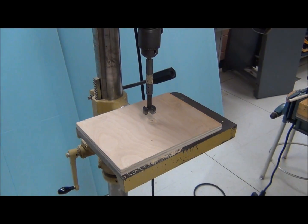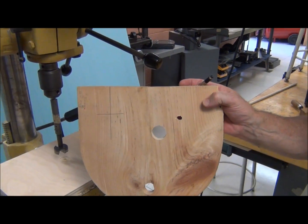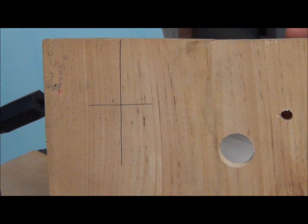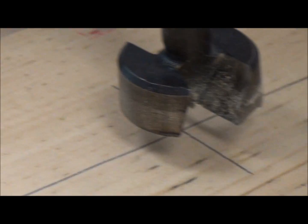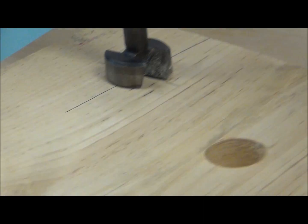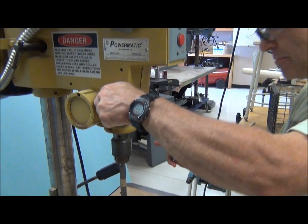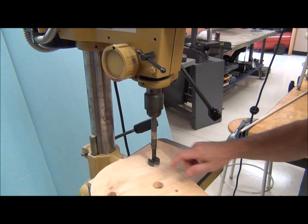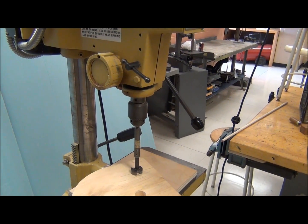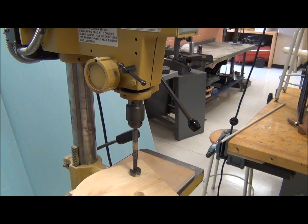This is where I want my bit to be centered on that mark. Here's a trick I can use: I can bring down the center point of the bit onto that center mark and kind of press it into the wood a little bit. Then I can lock this down while I secure the piece of wood. So I've got that in there and I can secure it.